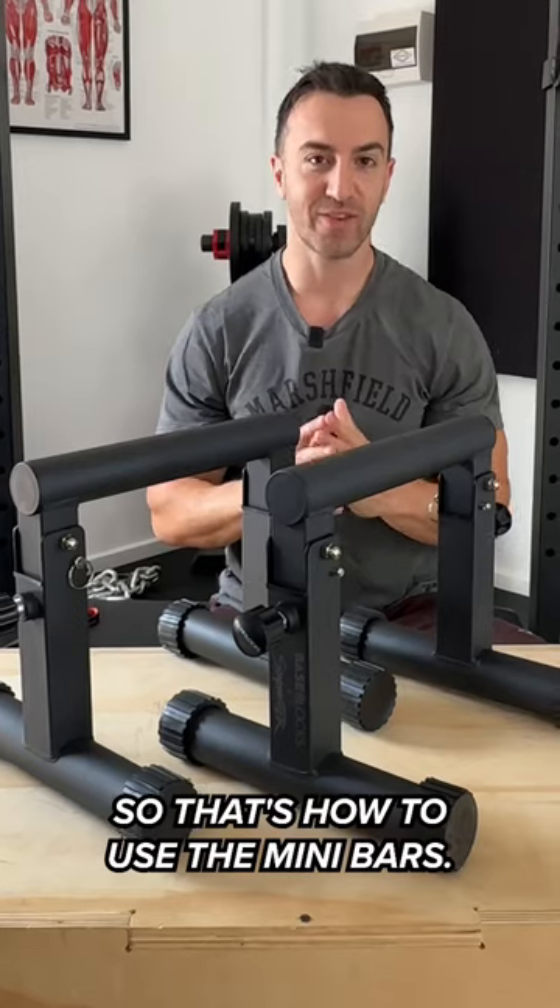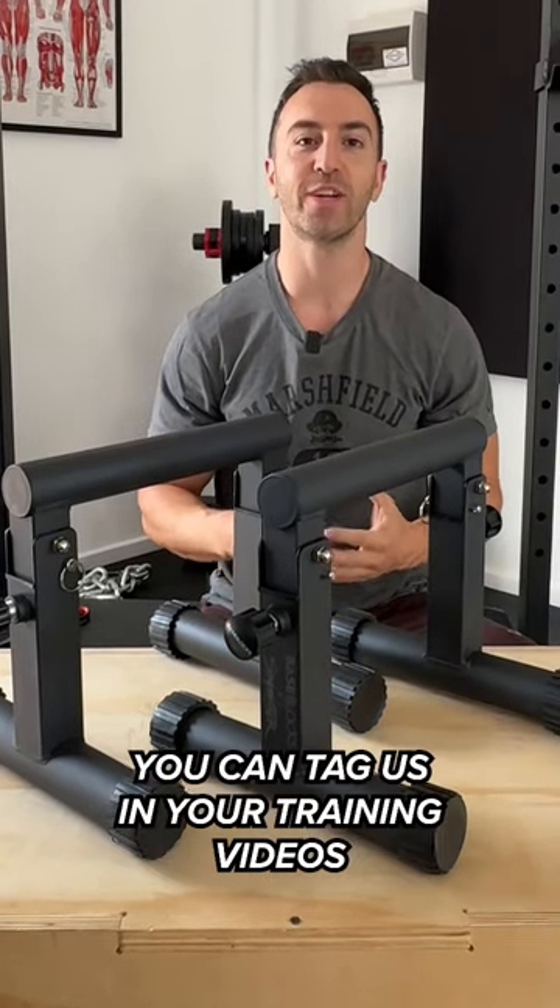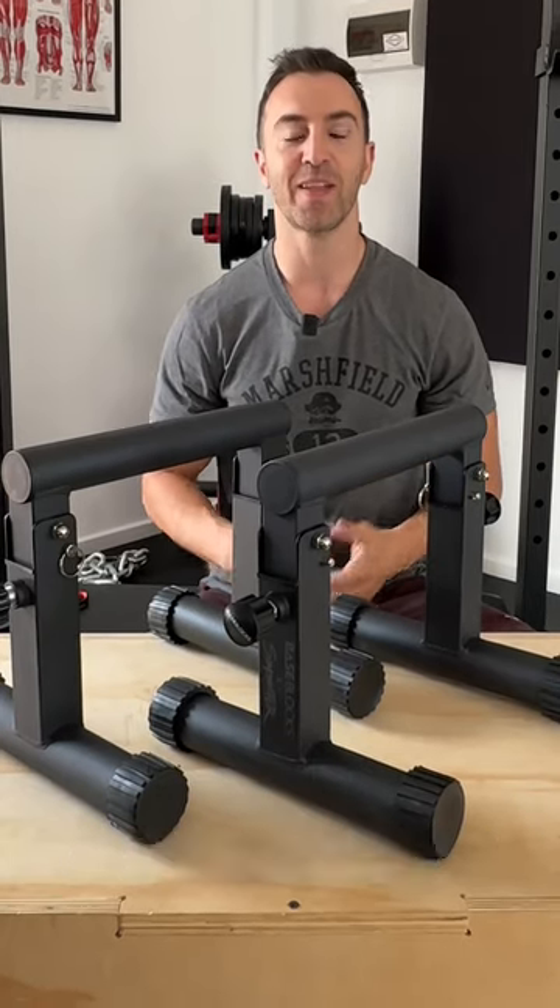So that's how to use the mini bars. We hope you guys enjoy them, and if you do you can tag us in your training videos at Base Blocks and SciMonsterStrength. Happy training!